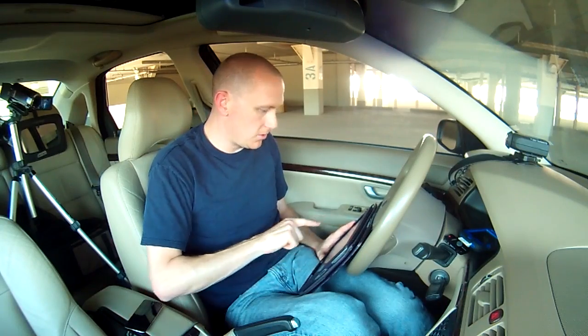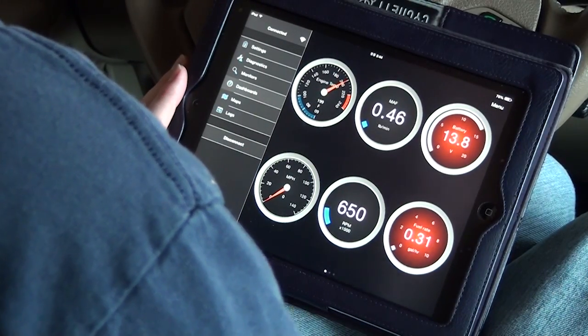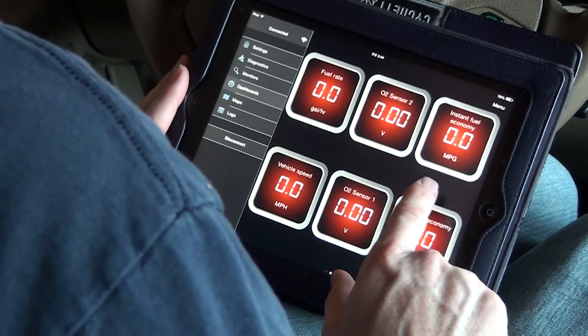So this is really cool. Let's go to dashboards. Similar to the Torque app, we have gauges. I'm going to go ahead and just go around.